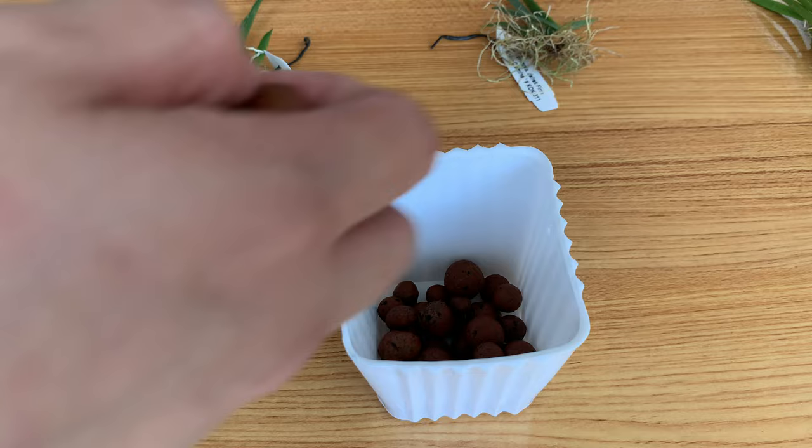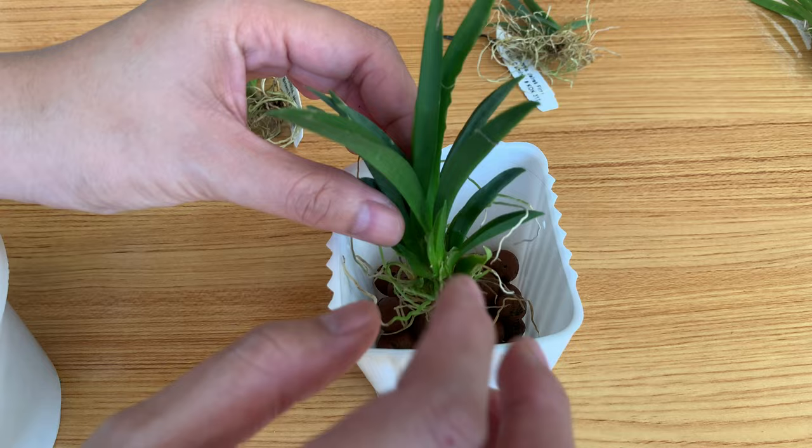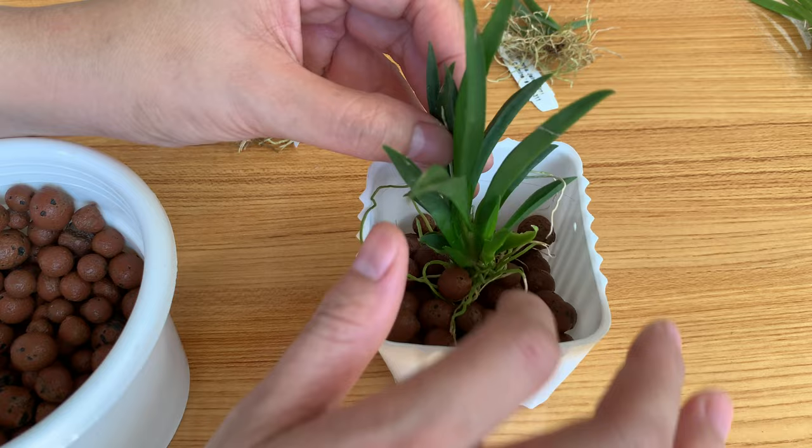I will place the tulumna at the center because I don't know what the growth pattern will be, and then I will just add more hydroton.